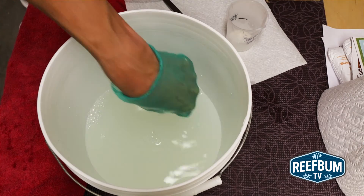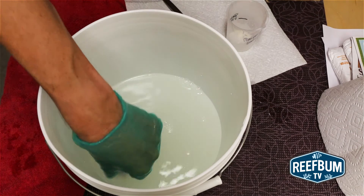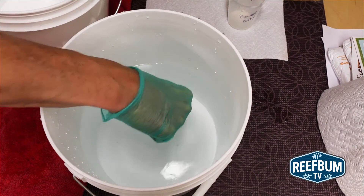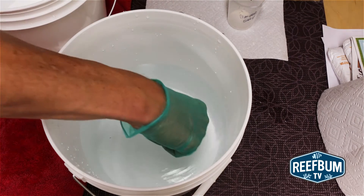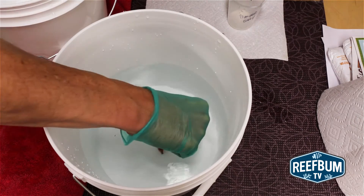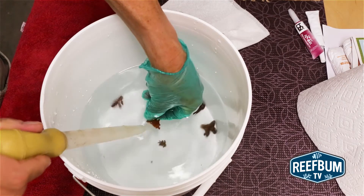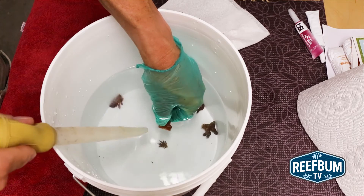Once the dip is ready, I place the frags in the solution and wait 10 minutes. After the 10 minutes is up, I place the frags in a third bucket with 10 cups of tank water and wait for 15 minutes. I use a turkey baster to blow on the frags to remove any dead or dying pests. You can also use a powerhead for this purpose.